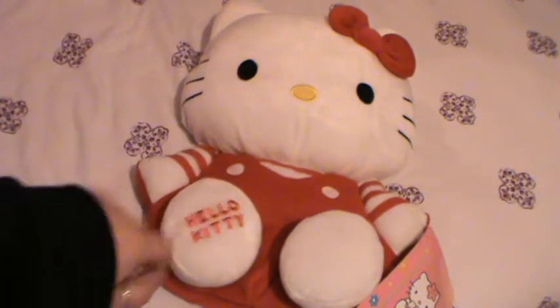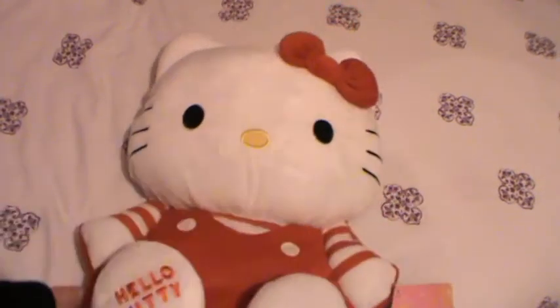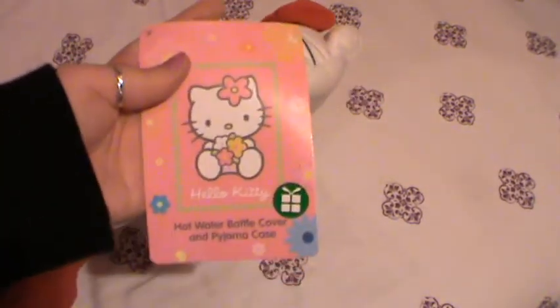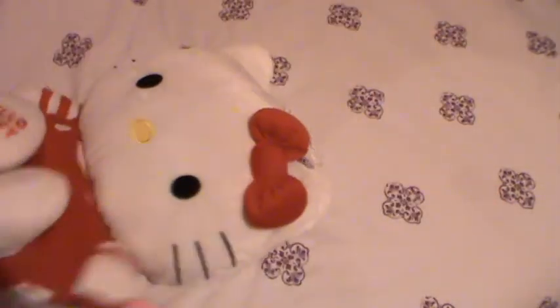Hey everyone, today this video is just going to be about my brand new Hello Kitty hot water bottle cover and pyjama case. You can use it as either a hot water bottle cover or a pyjama case, which I quite like.